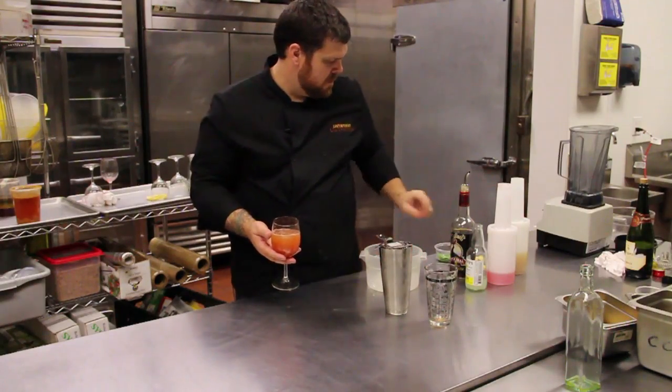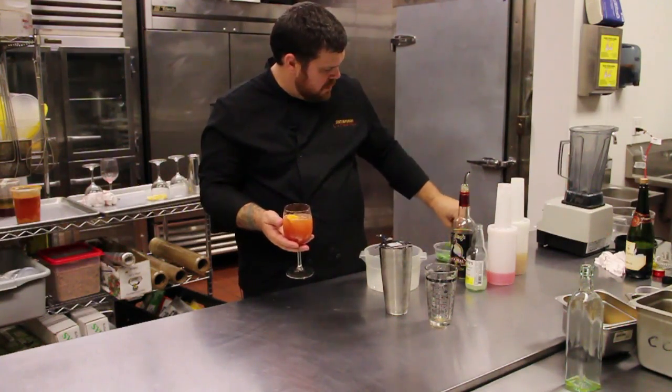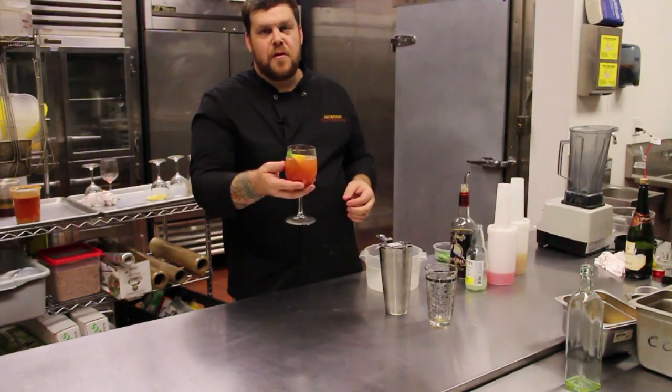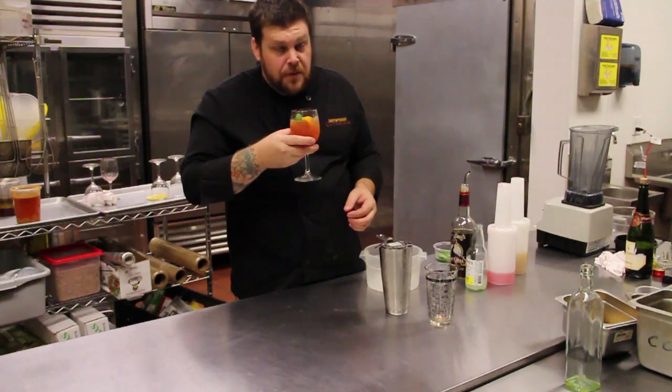Fresh wedge of orange, sprig of mint. I'm Chris and that's how you make dark rum punch. That's pretty good.